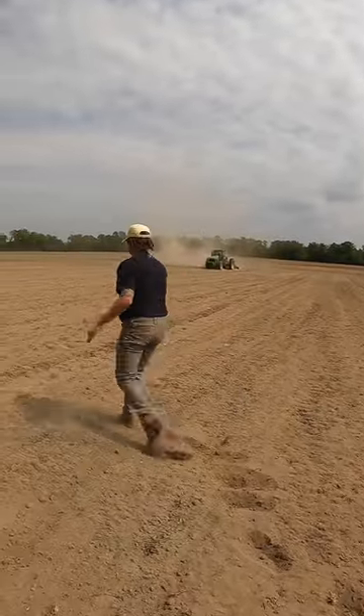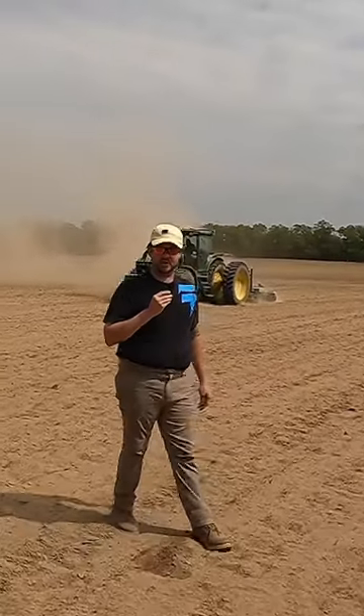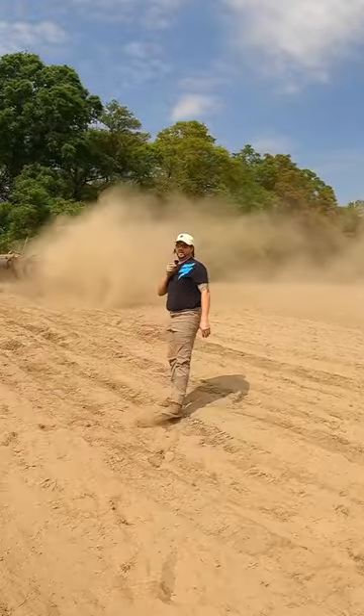It is soft. Look how soft it is. This is a nine shank — isn't there nine shanks on it? Can't even see.